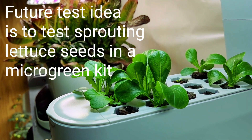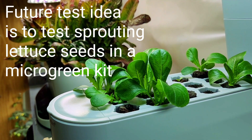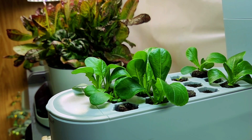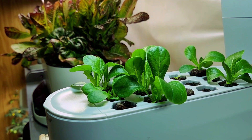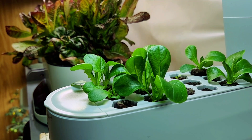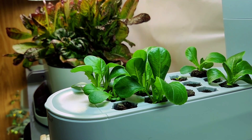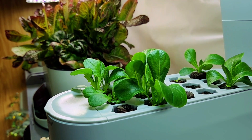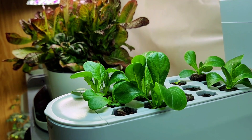One other test I may be considering will be trying to germinate my lettuce seeds for my larger containers in a container designed to produce microgreens, and compare that against what you're seeing here. So it's always time to test and learn and reapply my knowledge.